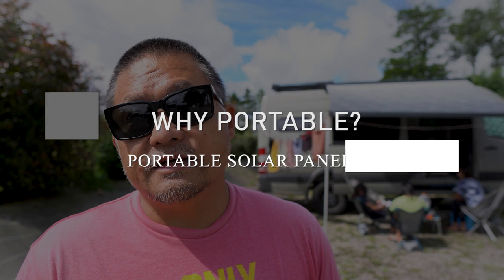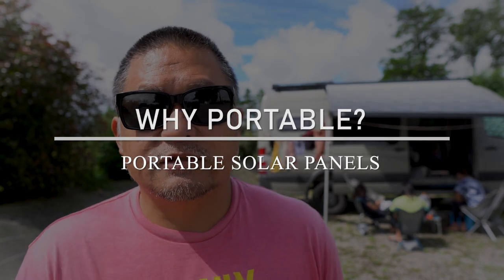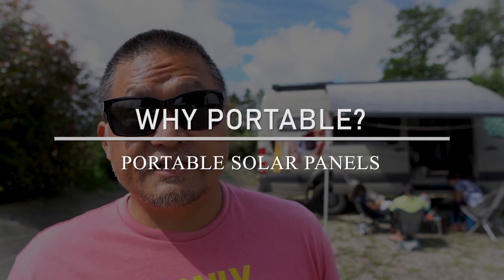Today I want to talk to you guys about ground deploy solar panels. We have 360 watts of solar permanently mounted on the roof, but sometimes that's not enough. In cases where you just want to have a little bit of extra power, maybe in the case like today where you have a lot of clouds, some overcast skies, and your solar panels on the roof are just not producing as much as you want them to, you can take out these ground deploy portable solar panels to supplement your power output.